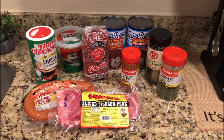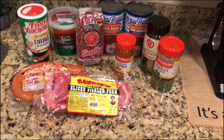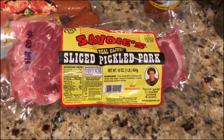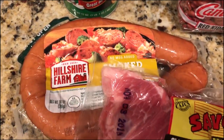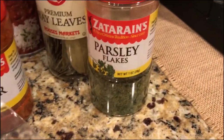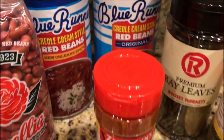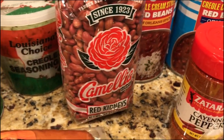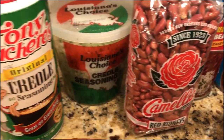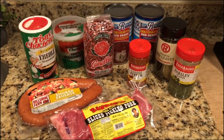Hey y'all, I'm back in the kitchen today with another crockpot dump and go kind of recipe. We're going to be making crockpot red beans and rice, and this is everything that we're going to need: sliced pickled pork, smoked sausage or andouille, parsley, bay leaves, cayenne pepper, red beans, Louisiana's Choice Creole seasoning, and Tony's Creole seasoning. Let's get started.